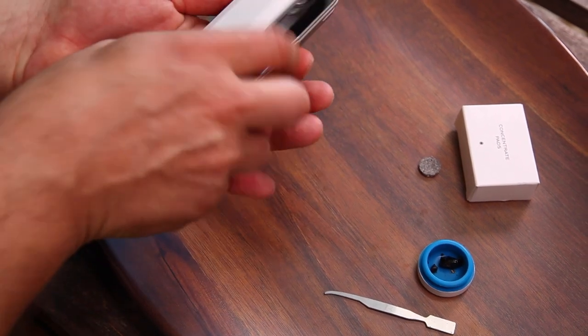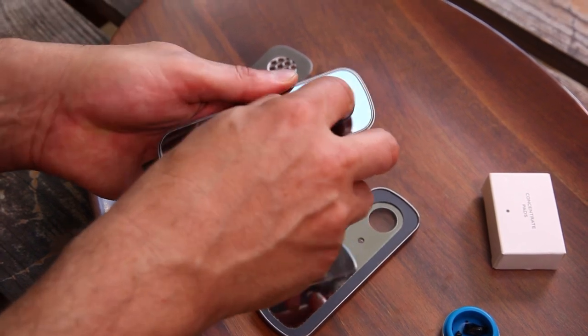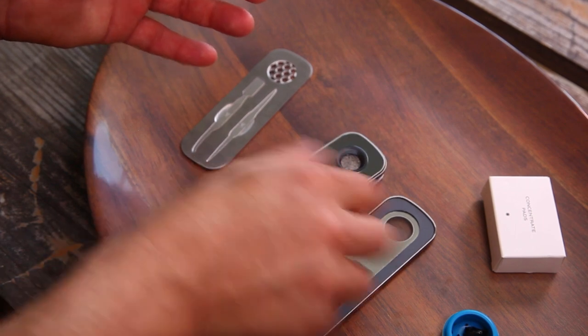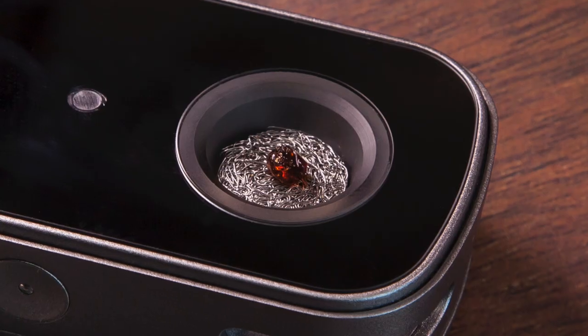Take the unit, open it up, place the concentrate pad into the bowl. You want to seat it down firmly by pressing it down with your finger. Make sure it's really firmly in there and then load it up with about a rice grain sized amount of concentrates and put that right in the middle of your pad.